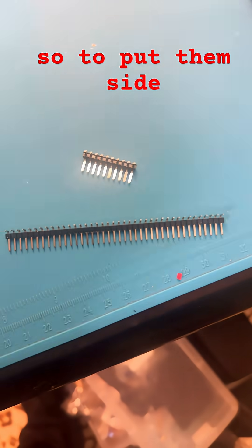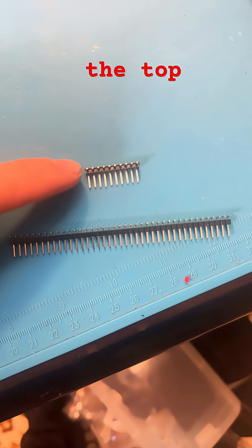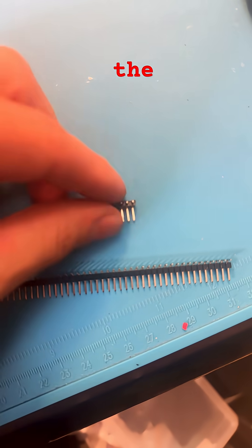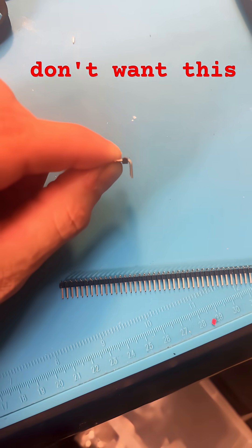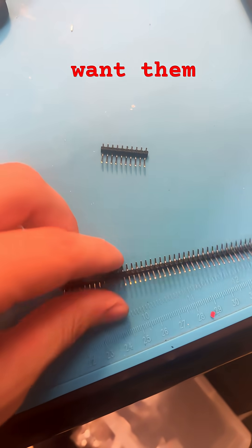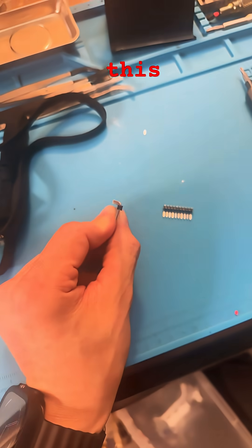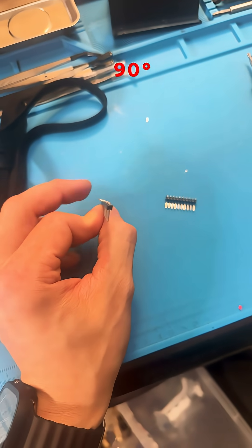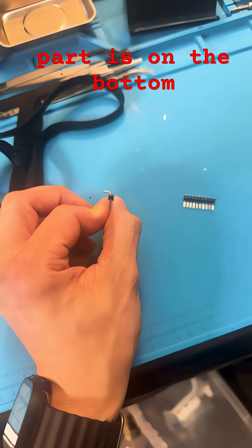To put them side by side, you see how this black part is through the top right there where the needle ends — you don't want this. You want them to look like this, where the 90 degree is fully capable of plugging into the board and that black part is on the bottom.